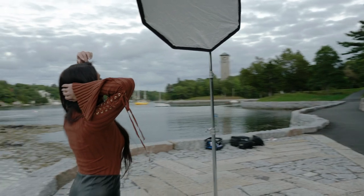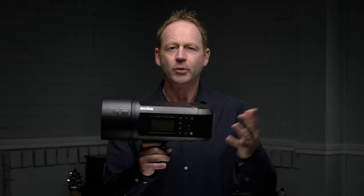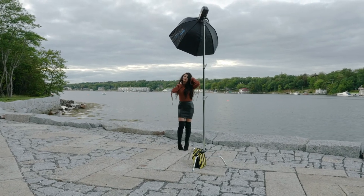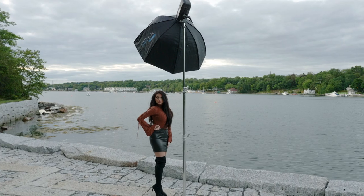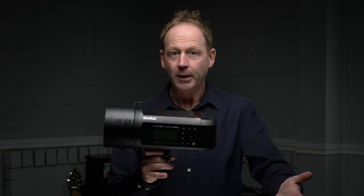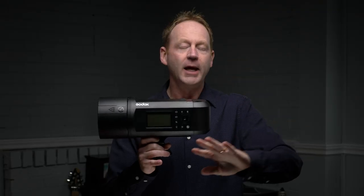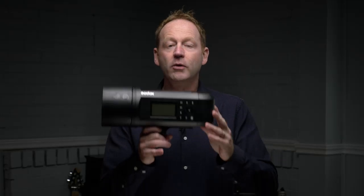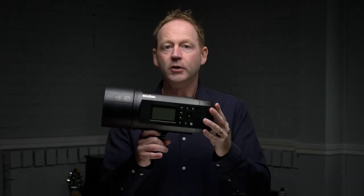The strobe I use the most outdoors is the Godox AD600 Pro. They have different models, but when it comes to power, I always prefer to have more power than less. Go with the most powerful one that you can afford — you don't want to be in a situation outdoors where you find out it's not powerful enough. If you're using this outdoors, avoid shooting at midday. Shoot early in the morning or closer to sunset, and shoot in the shade. It's hard to overpower the sun regardless of the power of your strobe.